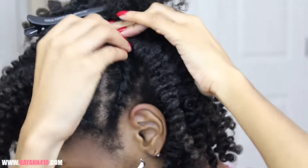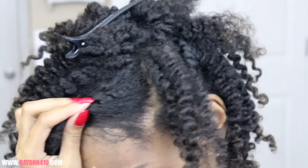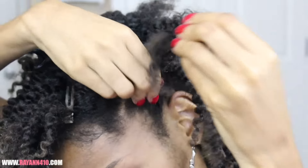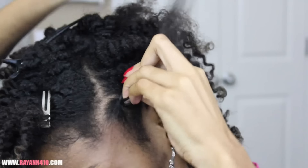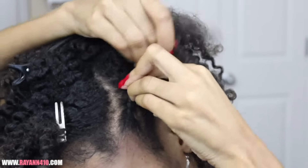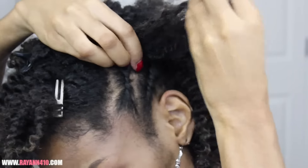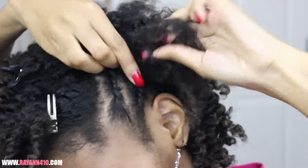For the flat twists, I'm pretty much doing 2-strand twists and just adding in hair sort of like a cornrow braid. You're going to start off with 2 sections and just twist those, then add a small little sliver of hair as you go. I promise you guys, this is not as hard as it seems — it's super easy. Just think of it as a cornrow.